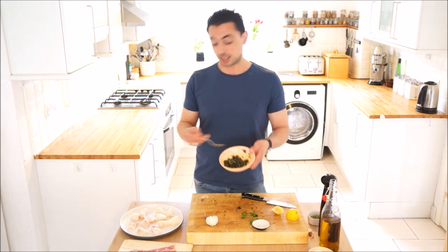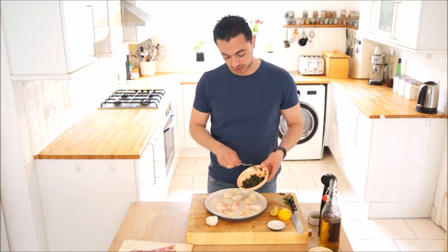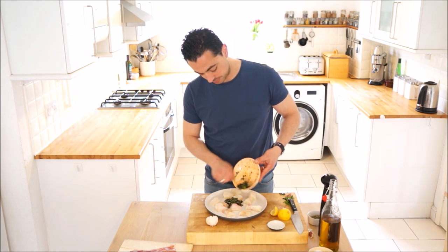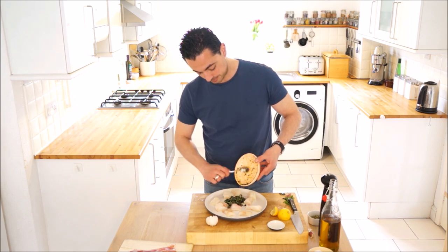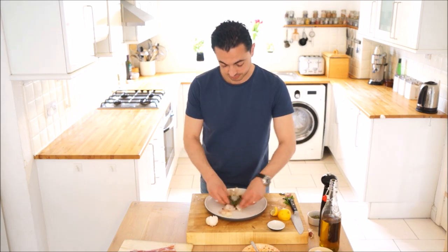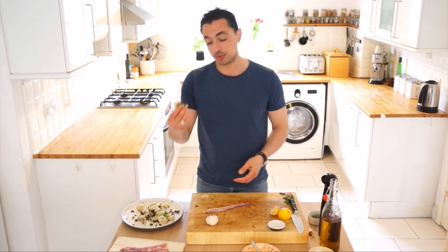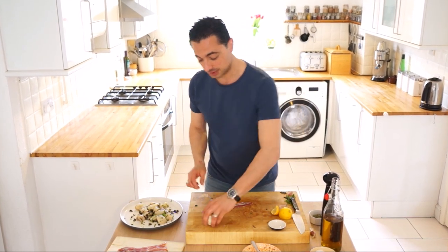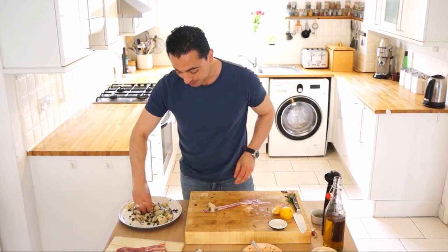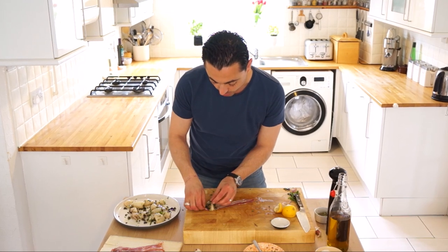So that's our tapenade made and now we've got our monkfish here. I've already chopped up the monkfish into bite-size pieces. I'm just going to get our marinade and put that straight on top and just get your hands dirty. The final bit of the recipe is we're going to get some pancetta and just wrap each piece around it. Grab a piece of monkfish, pop it on the end, grab some of the marinade and get that on there, and just roll that.